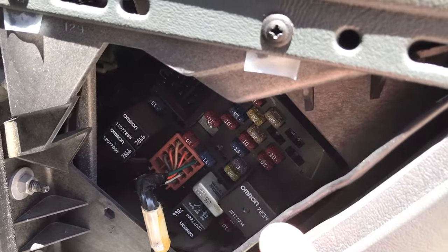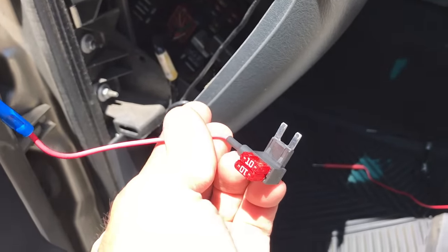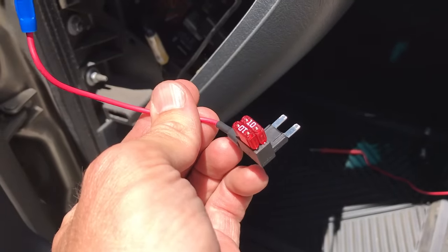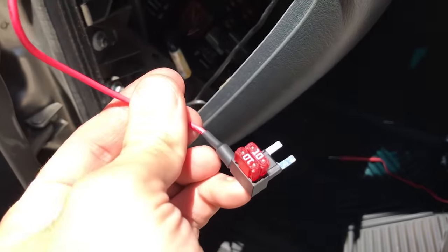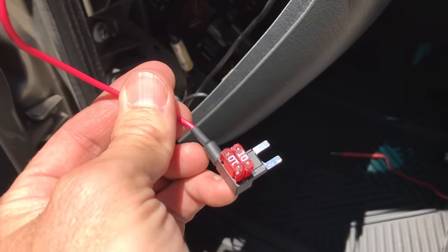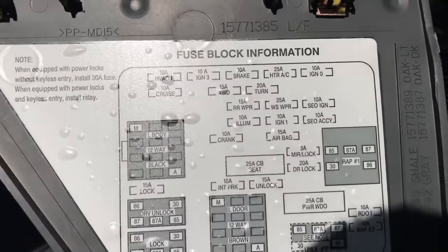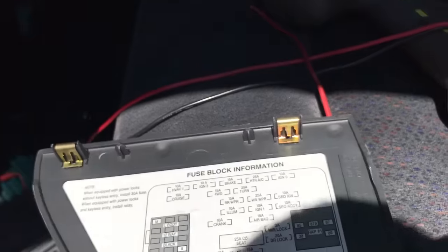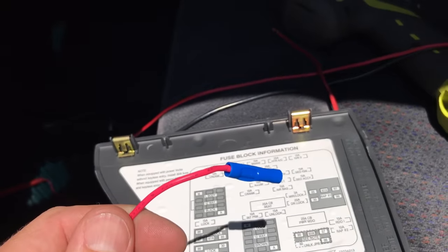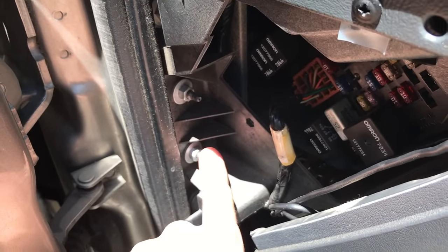Our next step is to get into the fuse box. We're going to use one of these add-a-circuits. What this does is you take out one of your fuses — we're going to take out one of the ignition fuses because we want this to turn on and off when we key the car on and off. It bypasses out and gives you another power lead. The first fuse on the right is the existing fuse, and the one on the left is the fused new circuit — a new 10-amp fuse circuit. Look at your fuse diagram and find the fuse that says ignition. All you've got to do is plug it in and crimp on your power lead, then find a body mount point — that's where we'll hook our ground.